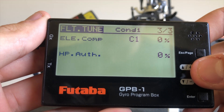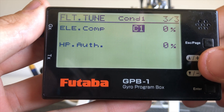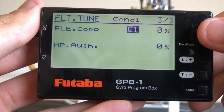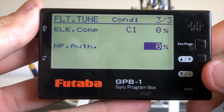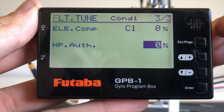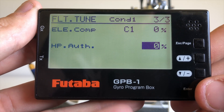On page three we have our elevator pre-comp. This keeps the model staying flat through collective movements — so if we see the model is pitching up or pitching down through pitch only, we can adjust this number to flatten it out. We also have our high-pitch authority: as we're running through our high-pitch ranges the model will become less reactive, so we can adjust this number to make the helicopter feel more linear through its complete pitch range. Zero is the default and is a good starting point.